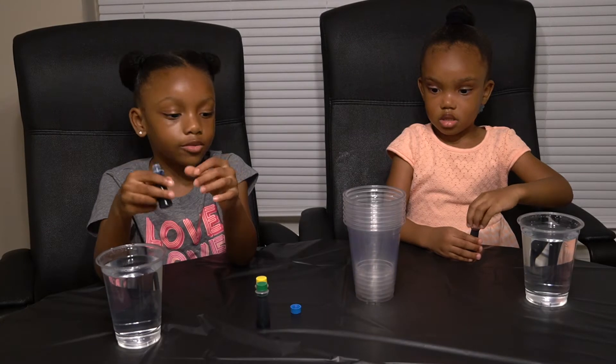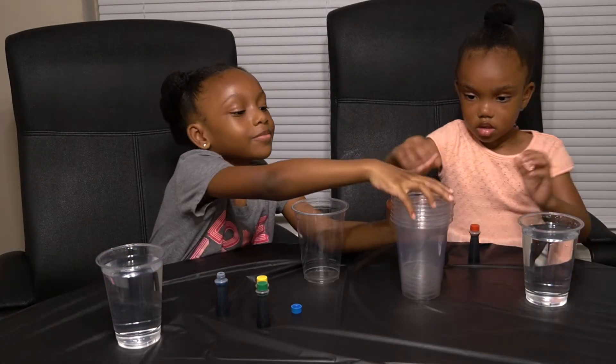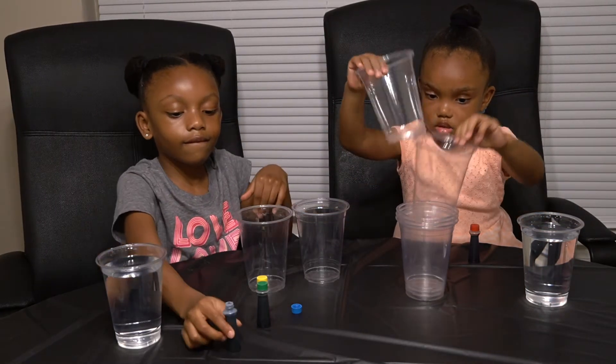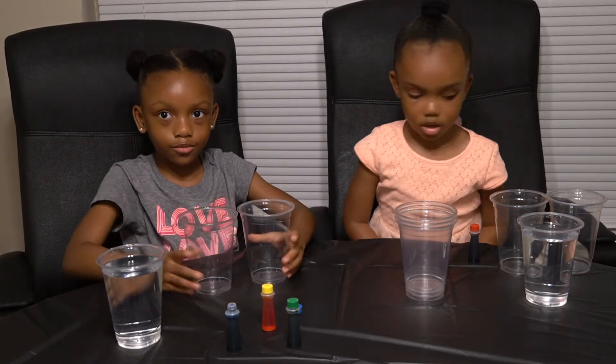Ashley, spread your cups out. You're going to put your cups in front of you. These are my cups. Now let Mills get her cups. You both need two cups each. I got two cups here.